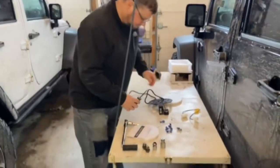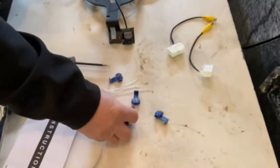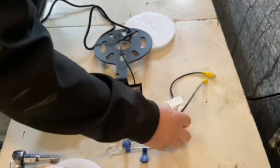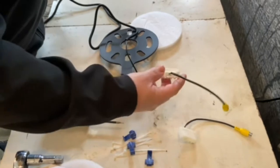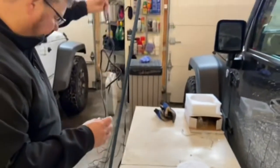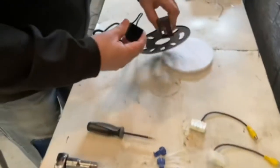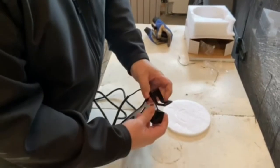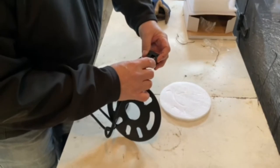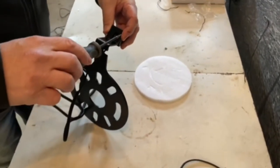So we got everything out. The camera came with some zip ties, some wire splicers, two connectors for the back of the radio depending on what radio you have — I believe we'll use the one with the center camera — plus a bunch of cable. We're just gonna mount the camera to the bracket here with two provided Phillips screws, and then we'll mount it to the Jeep.